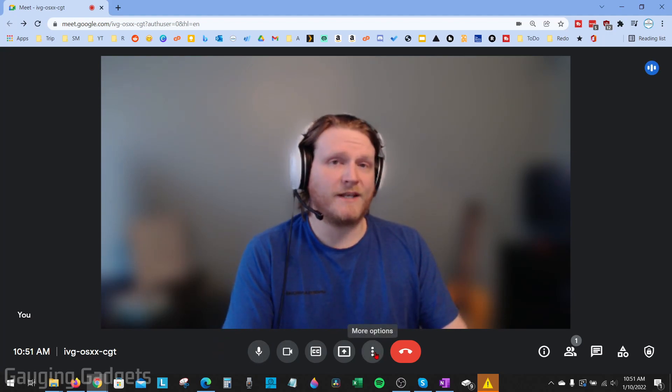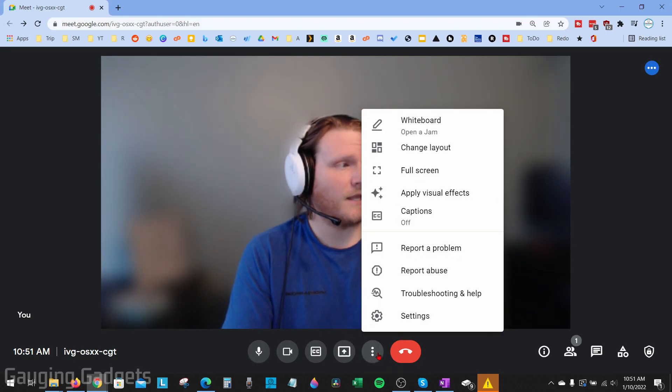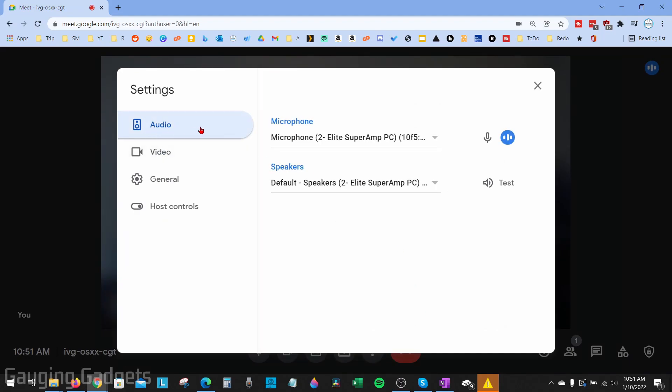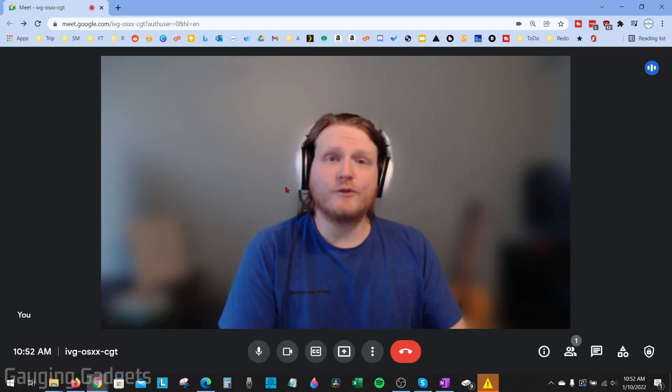Next, let's go into the microphone settings within Google Meet to make sure we have the correct microphone selected. On the bottom, go to More Options — the three vertical dots — then select Settings. Under Settings, make sure you're in Audio, and verify that you have the correct microphone selected. You may need to try other microphones. What you want to see is a little blue icon with movement when you're talking — if you see one that is responding, you've selected the correct microphone.